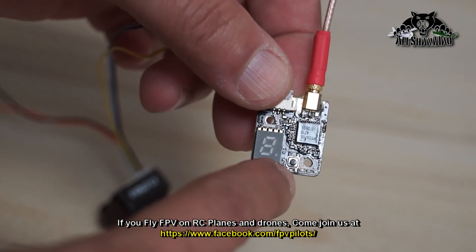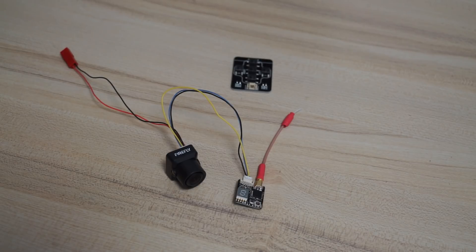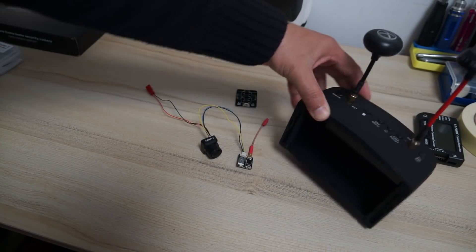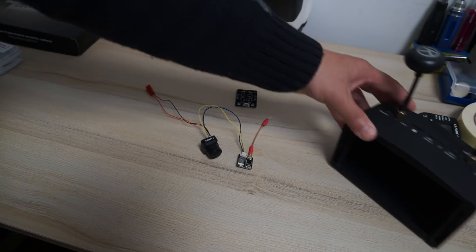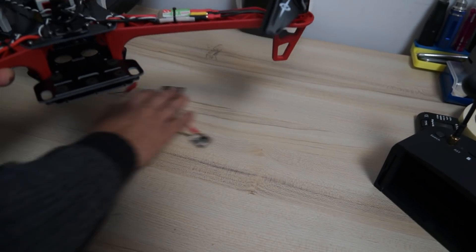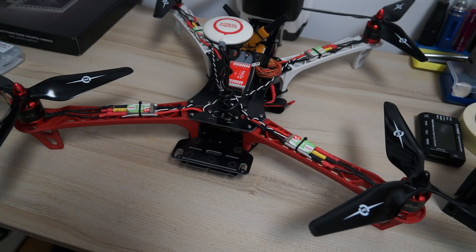There is one button here that we will use to change frequencies and bands, and also to change the power. Now let's power it on and see how the image quality is, and also take a look at the OSD of this camera that we can use to tweak settings. I'm going to use my Eachine EV800D FPV video goggles — the best thing about these goggles is that they are detachable so we can use them as an LCD to see how the camera system is working.